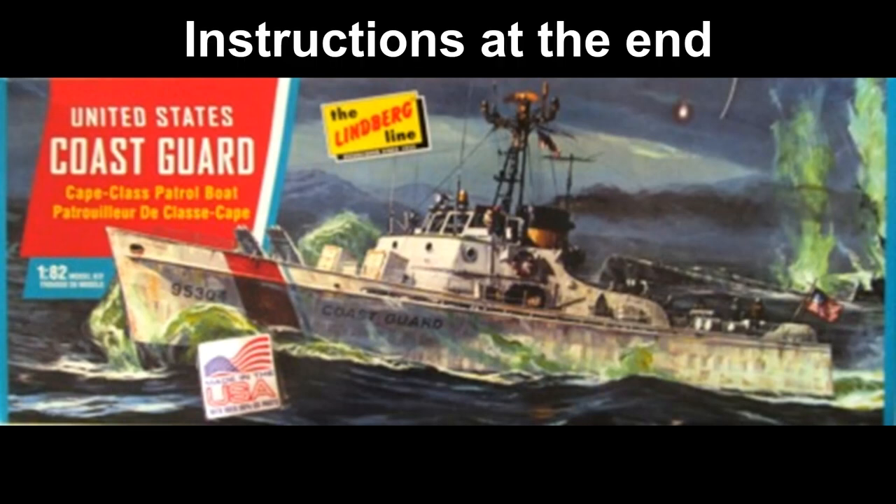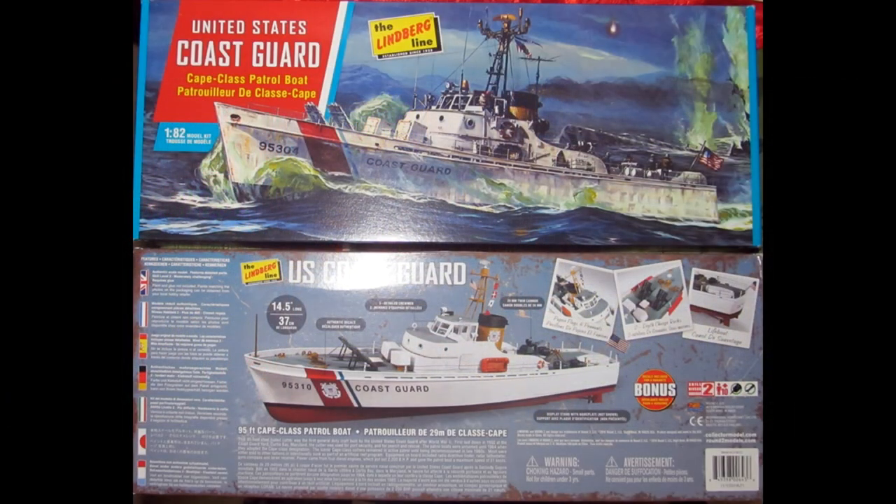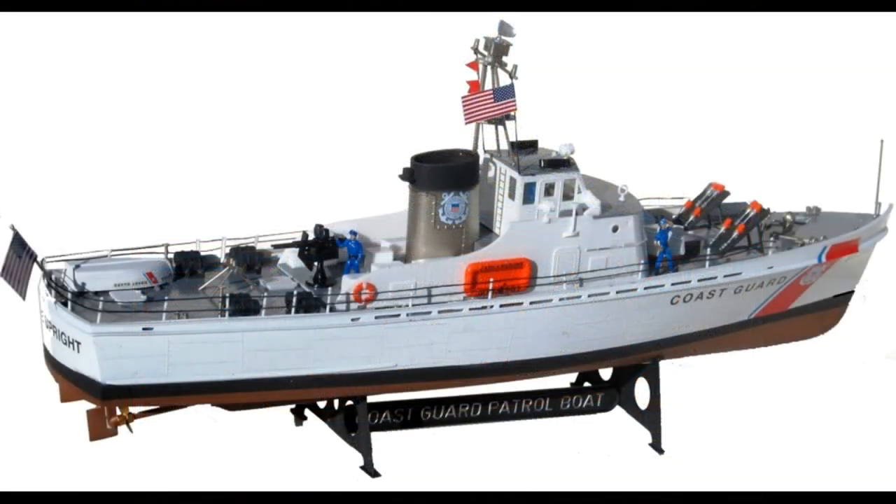This review covers the US Coast Guard Cape Class Patrol Boat kit from Lindbergh. It's kit number HL216, a 1:82 scale Coast Guard class ship that has over 180 parts molded in white and clear with some black thread for rigging. This is a skill level 2 kit for the intermediate builder and requires glue. It's a re-release of the original kit, and previously it was offered in a motorized version.